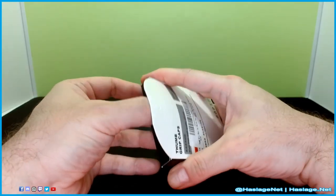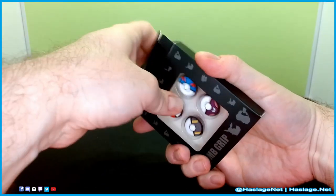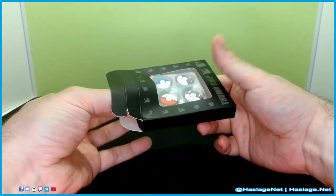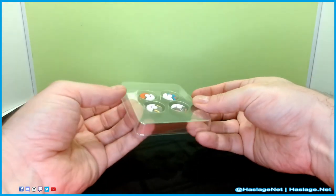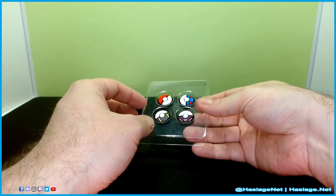So let's just open it up. Anybody who was curious how does this exist — well, copyright laws are different in other parts of the world. In the United States, Nintendo would have sued them into oblivion. But here, or wherever this is manufactured, not so much.